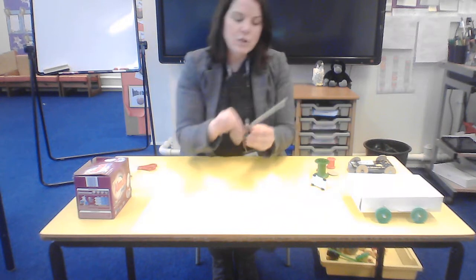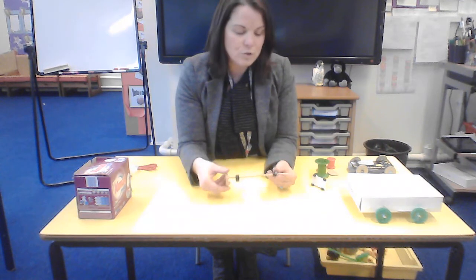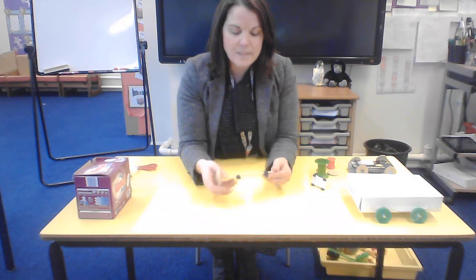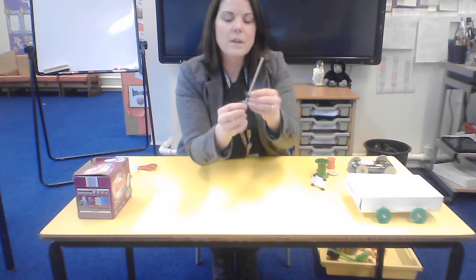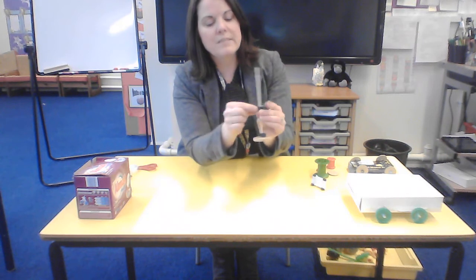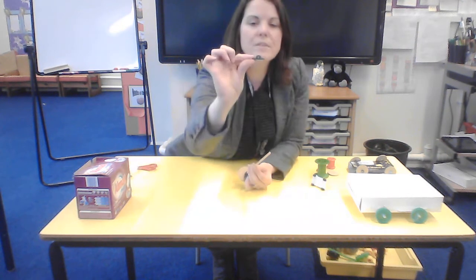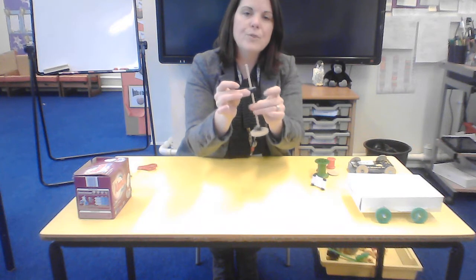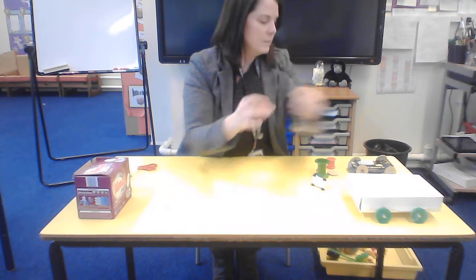There are some other things you could use as axle holders if you don't have a straw, so you might want to have a look in your shed. These plastic things have just got a hole through the middle and you can glue them in place onto your box so that the dowel moves freely and the axle is spinning.